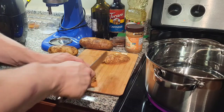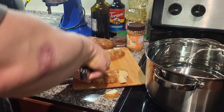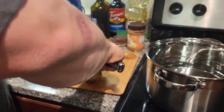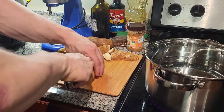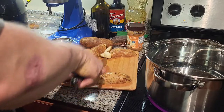I do skin-on mashed potatoes because I like potato skins. What really matters is that we're getting them small enough to evenly boil. Is this a professional recipe? No. This is something I figured out through bodybuilding — consuming potatoes and wanting them to taste good.